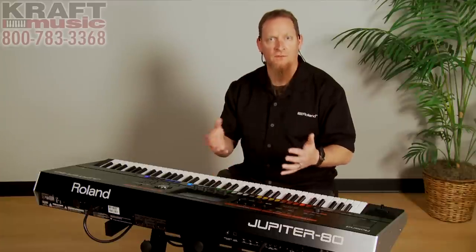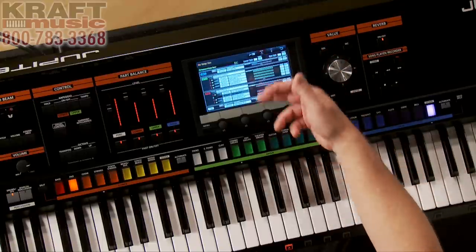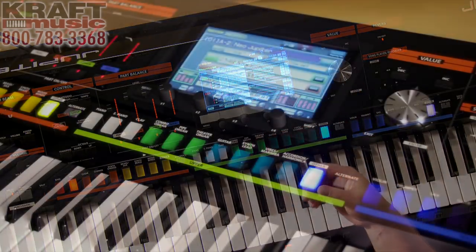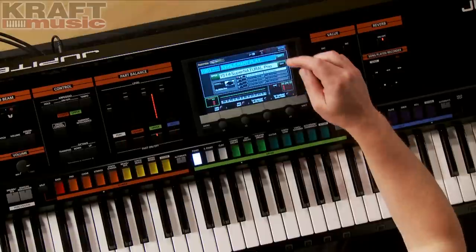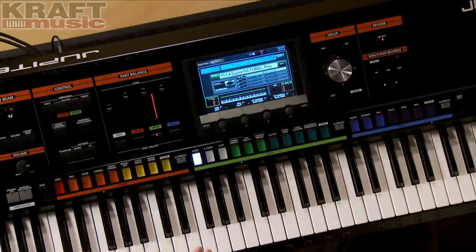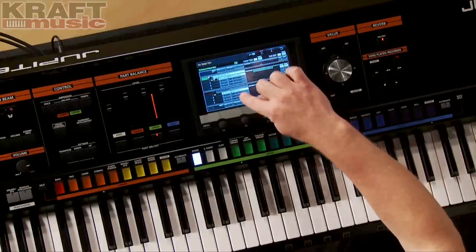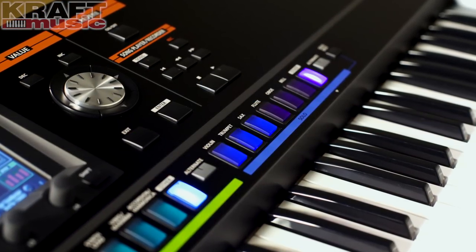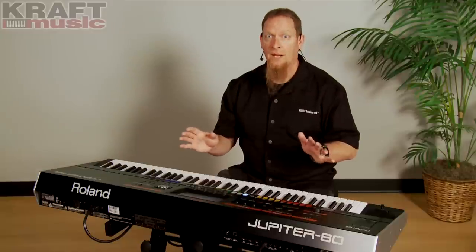The Jupiter 80 is set up in two different ways for a performance. One is a registration, which is divided into four sections of up to ten layers. The other way is what we refer to as single play, where we can have up to four tones. This is also referred to as a live set. In a registration, we can have two live sets running at the same time, plus a solo section — a single tone — and a percussion section, which can also be a single tone. By having those two live sets, there's a lot of power on this machine.